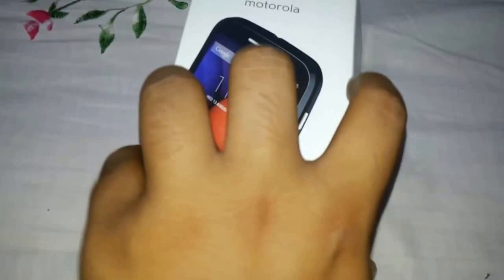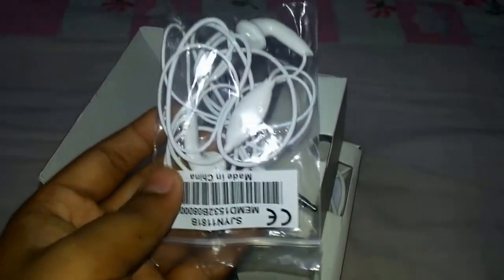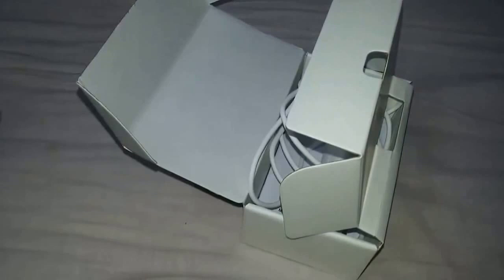First, when you open the box, you'll see the phone itself — just keep it aside for a few minutes. You also get earplugs for your phone, so let's keep those aside. You also get the charger — I have already removed its cover so it looks a bit messy, sorry about that — and these are the plugs, so let's keep those aside.